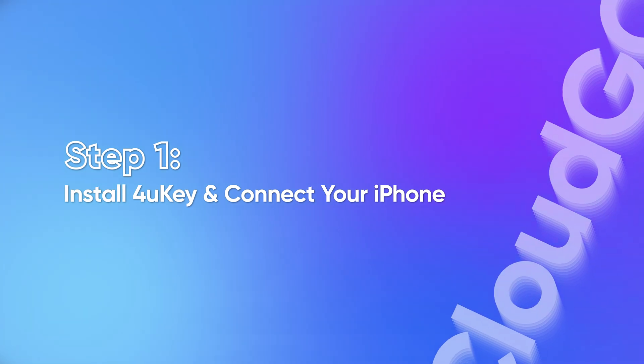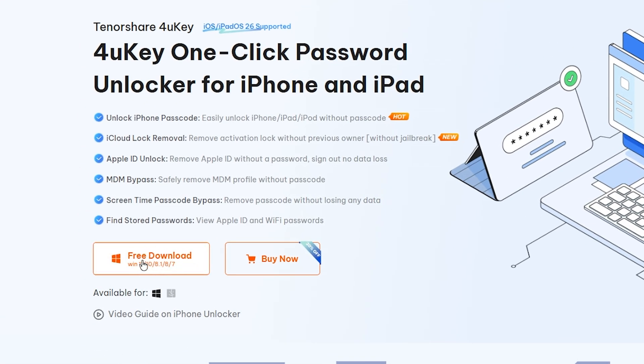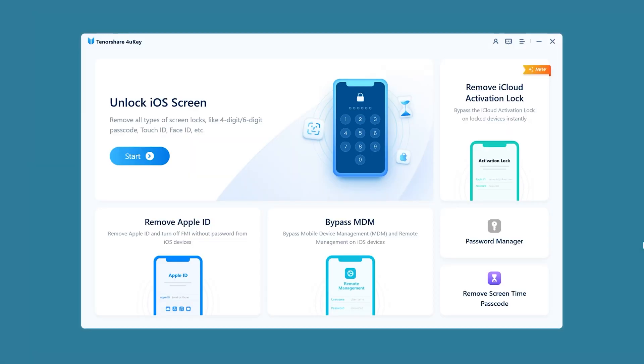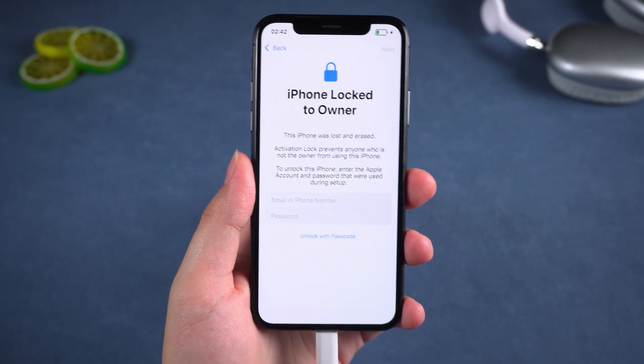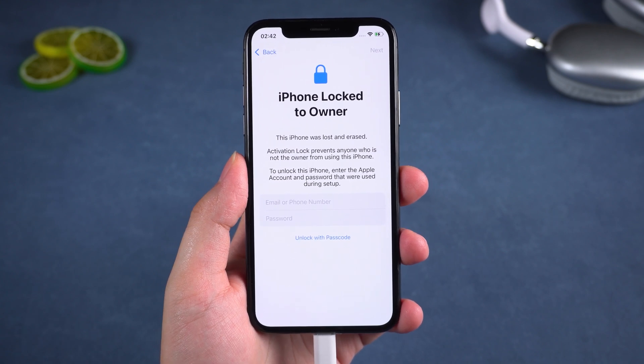Step 1: Install 4UKey and connect your iPhone. On your computer, get 4UKey via the link in the description below the video. Then download and install 4UKey. Once it's open you'll see an option that says Remove Activation Lock — that's the one you need. Then connect your iPhone to your computer using a USB cable. 4UKey will automatically detect your device even if it's stuck on the activation lock screen.